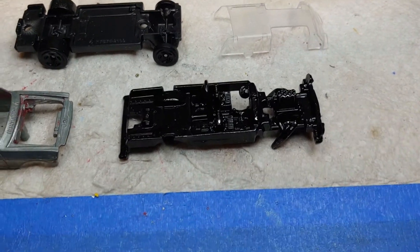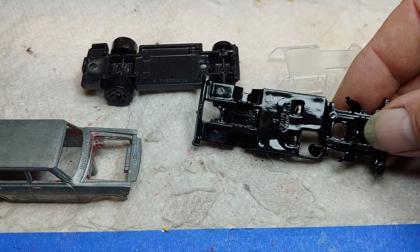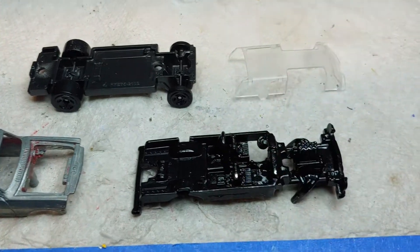And as you can see, all the chrome is gone, which is what I was after. This is all black now. A little shiny because it's down to the plastic.